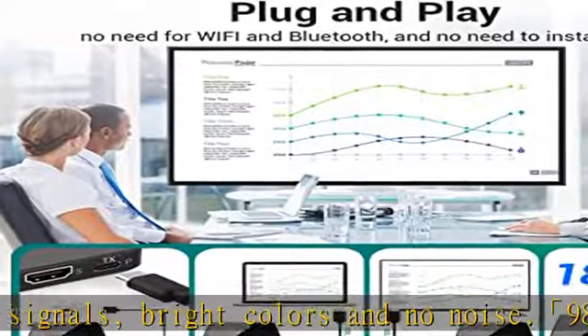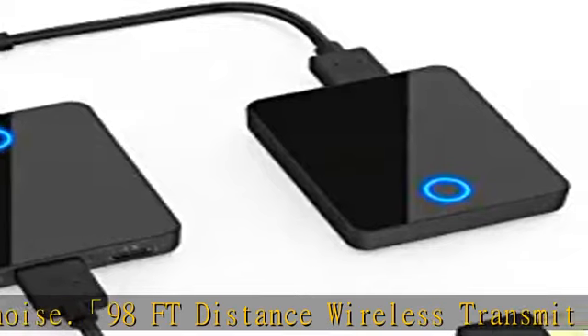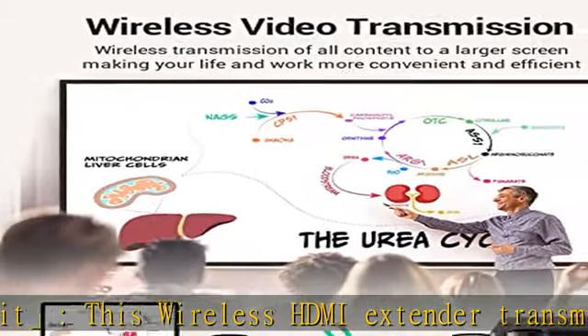It is very suitable for business talks and company meetings. Share meeting materials or electronic documents to improve efficiency. Through the wireless HDMI transmitter and receiver, the screen of a PC can be directly shared to the screen of a conference room.